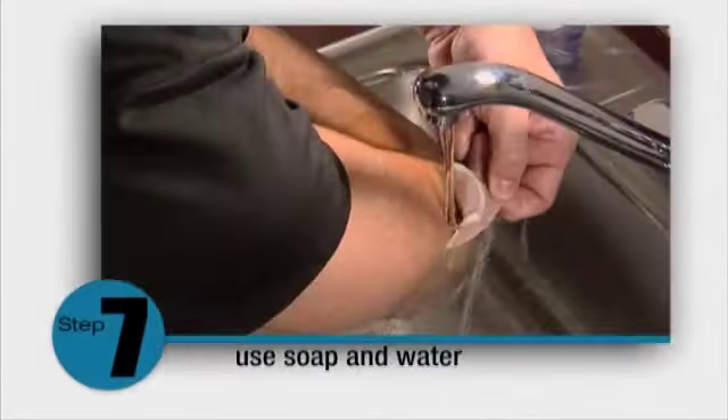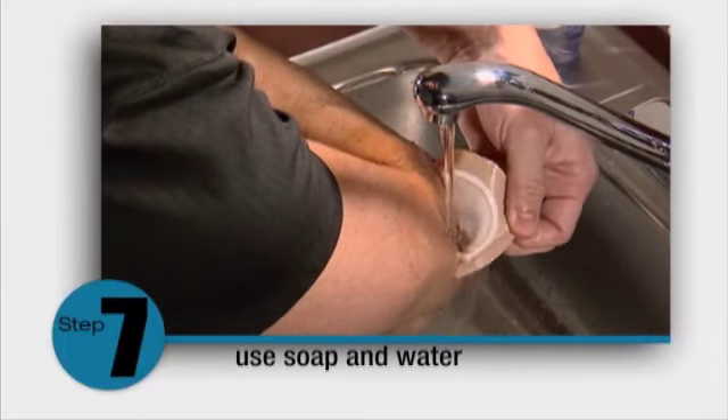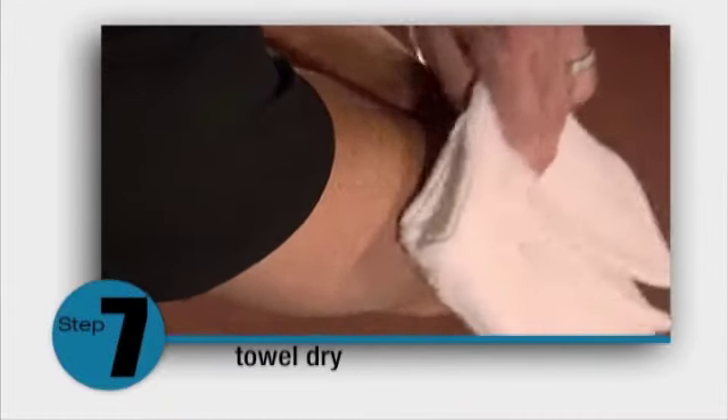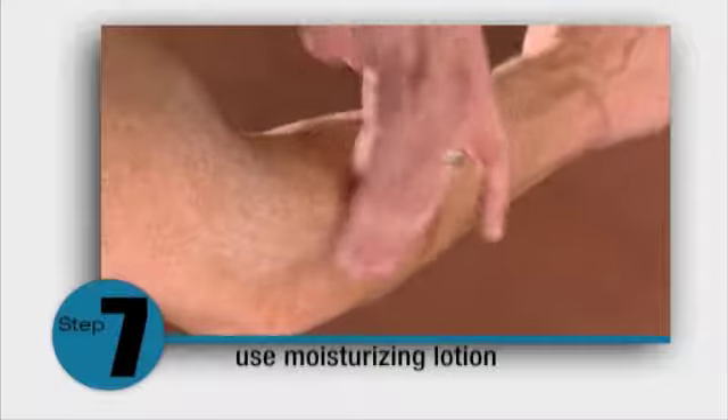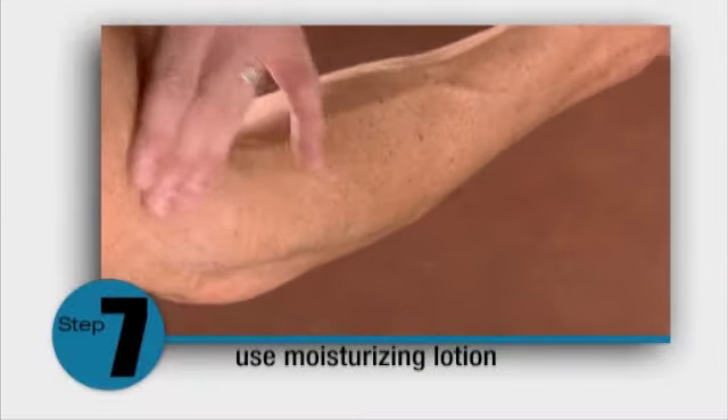Caution: do not remove the patch dry. Advise patients to use mild soap and water to gently remove the patch, then towel dry the area. Use liberal amounts of moisturizing lotion after removal and between treatments.